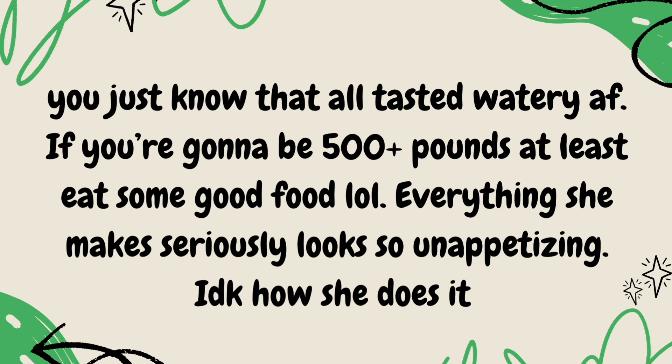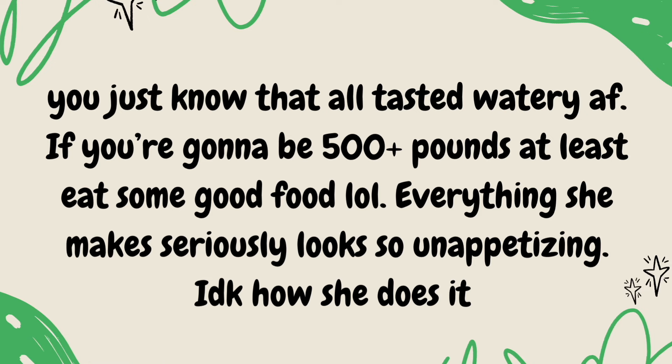You just know that all tasted watery AF. If you're going to be 500 plus pounds, at least eat some good food. Everything she makes seriously looks so unappetizing. I don't know how she does it.